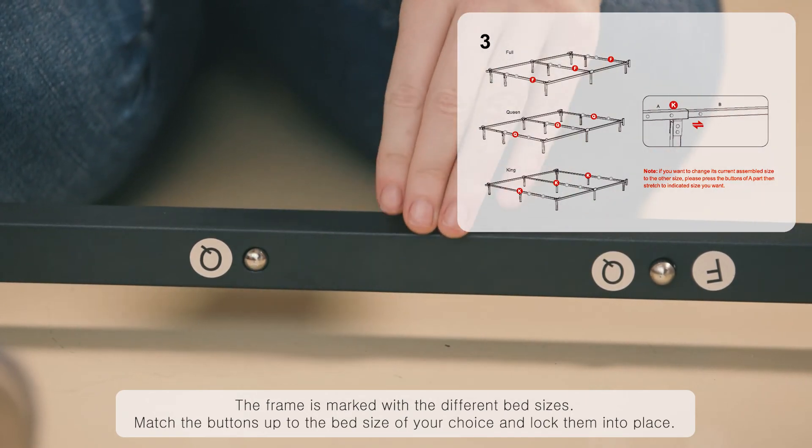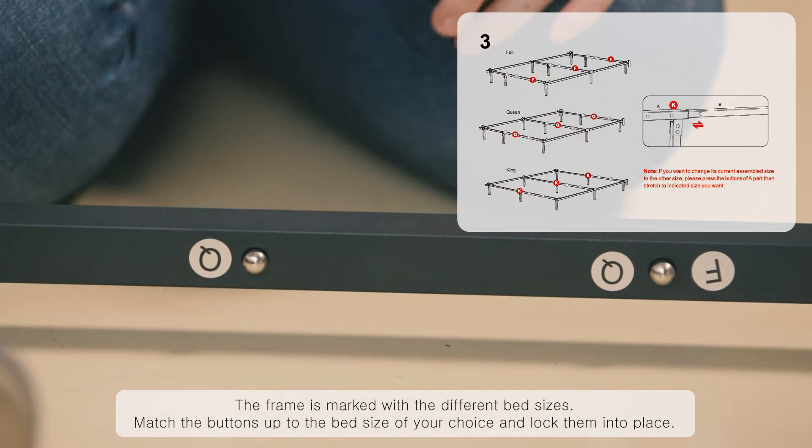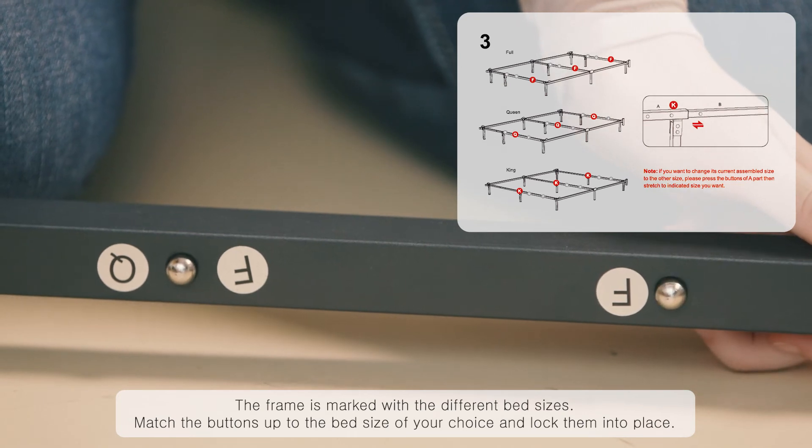The frame is marked with different bed sizes. Match the buttons up to the bed size of your choice and lock them into place.